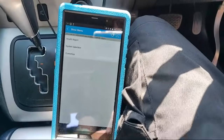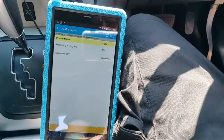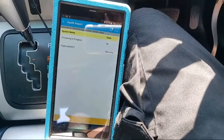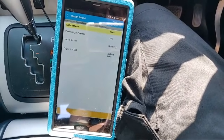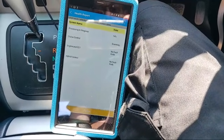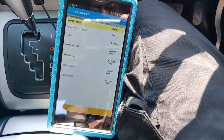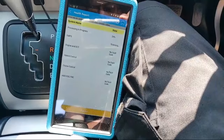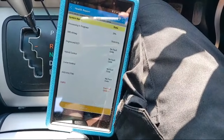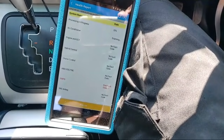That was quite quick. We'll just do a quick health report, because we've had a few things unplugged in the last few days, so we'll see whether it pulls any fault codes. No faults in engine, hybrid - no faults in cruise, nothing in ABS.